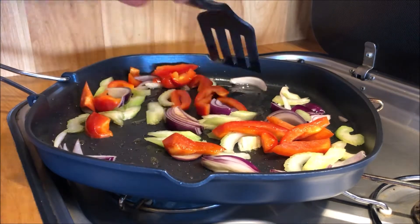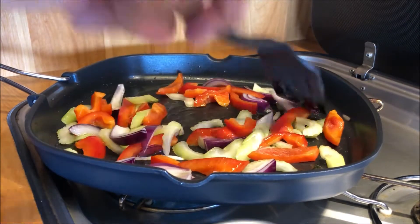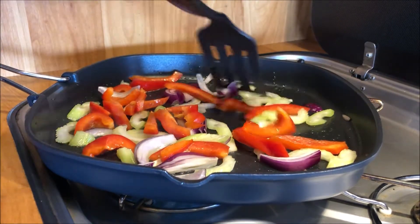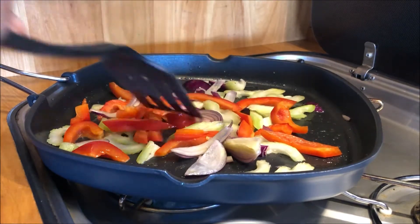My kitchen is very small, a little bit uncomfortable to cook sometimes, but it's okay — I can manage. I live in a cabin, it's not the same as my house. The kitchen in the house is big, so you have more space to work.